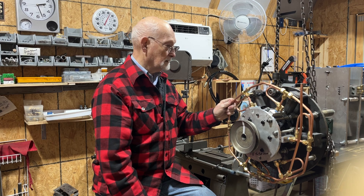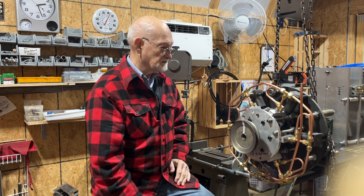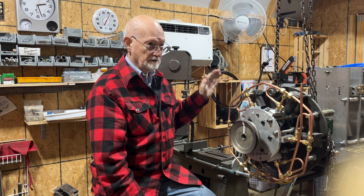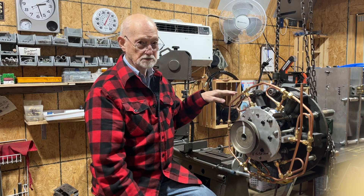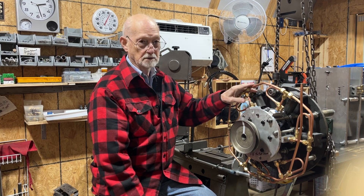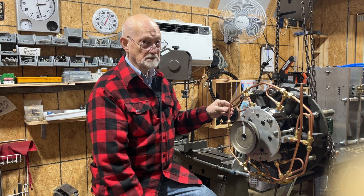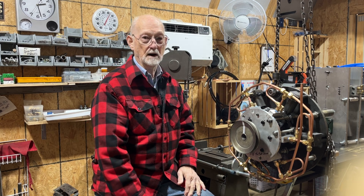There used to be a pressure regulator that I had mounted to the engine. I've decided to take it off the engine and put it on the air pressure storage tank. That way I don't have 5,000 to 6,000 PSI running from the tank to the engine. It will reduce the pressure from say 4,000 to 5,000 PSI at the tank down to the running pressure on the engine, which I'm expecting to be about 300, maybe 350 to 400 PSI in some cases.